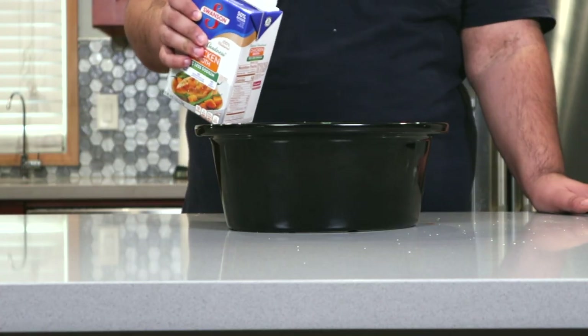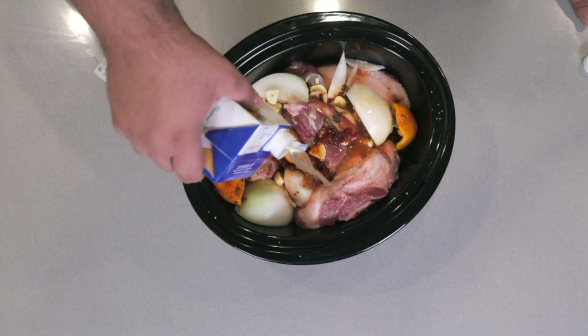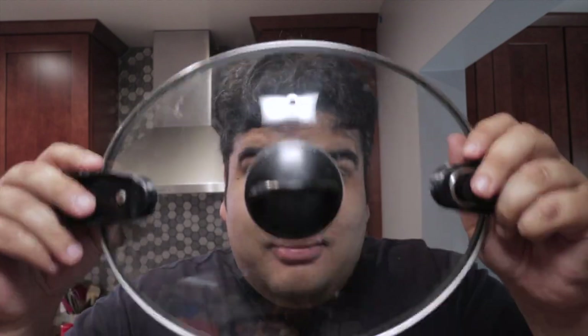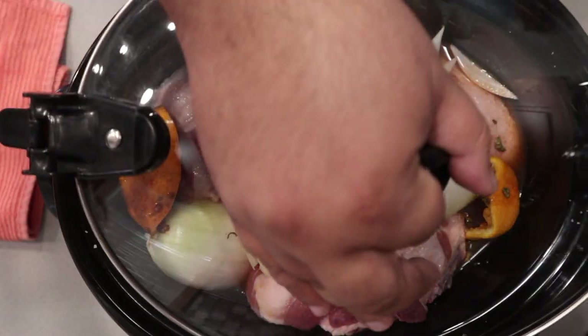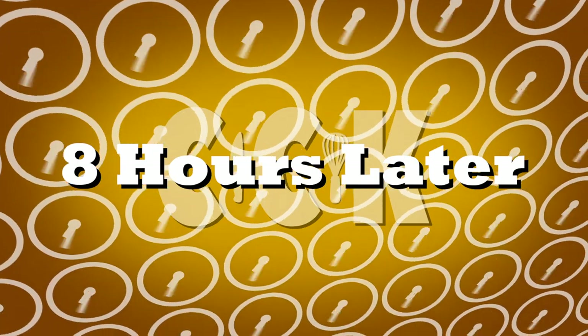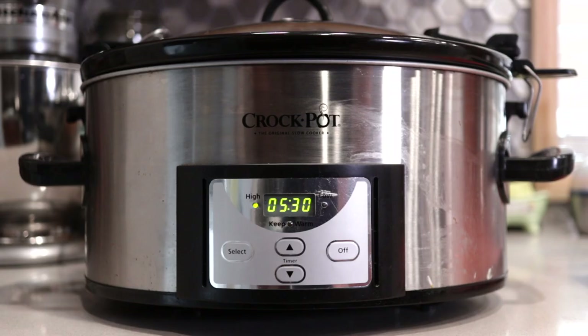Then add enough chicken stock to come up halfway. Slap on the lid and cook it on low for eight hours. Actually, I'm in a bit of a hurry, so let's just cook it on high for five and a half hours.